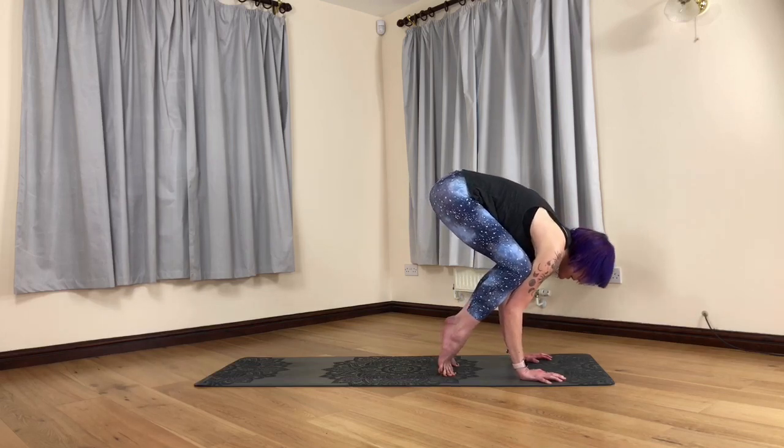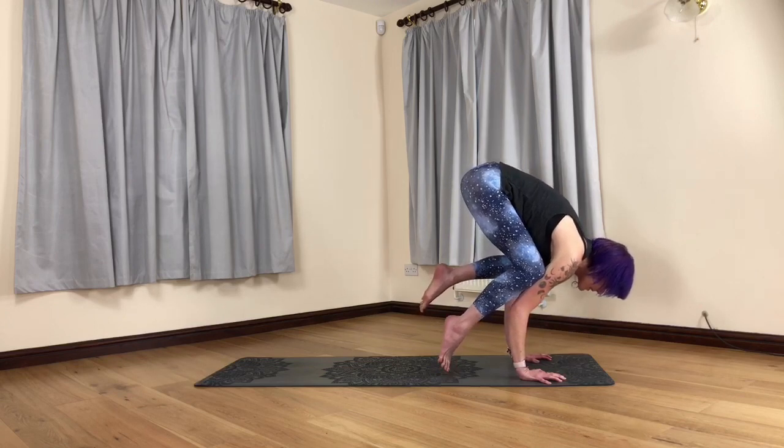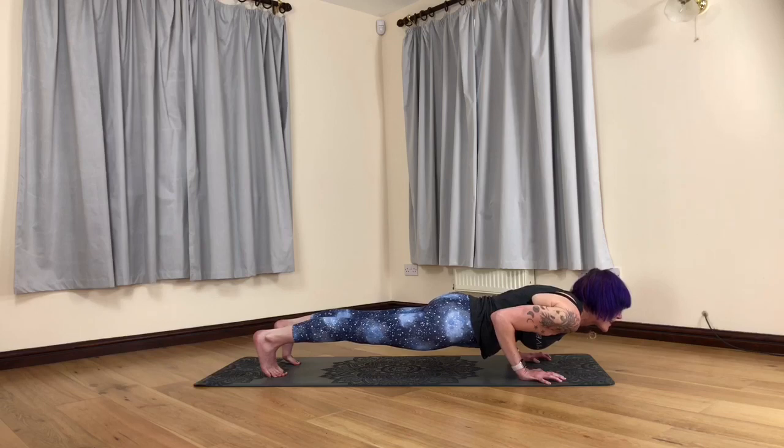Keep sending the weight forwards, picking up the feet, keeping the shoulders really broad and strong, pull the core in and then shoot the legs back.